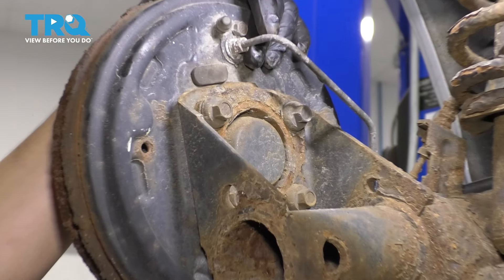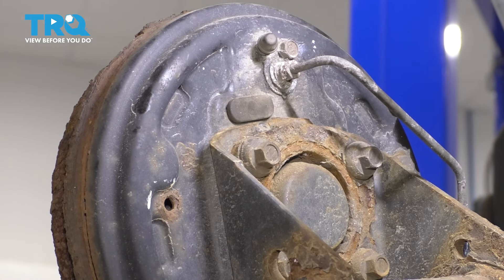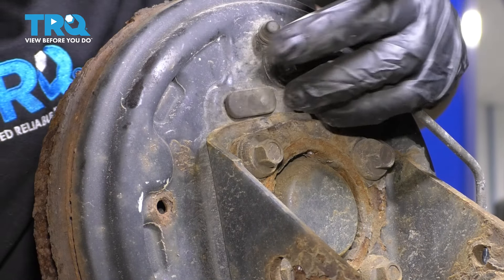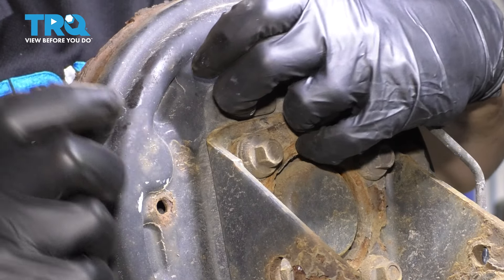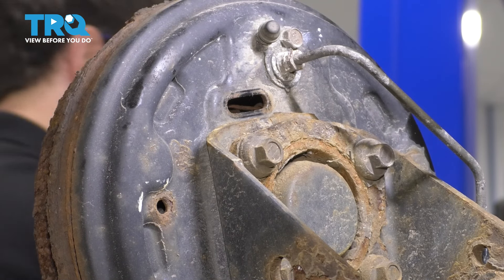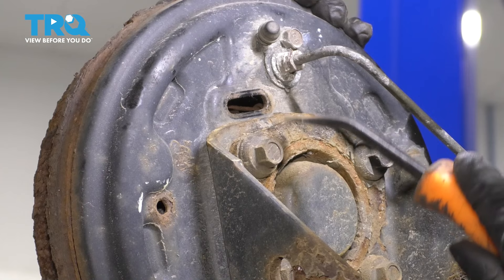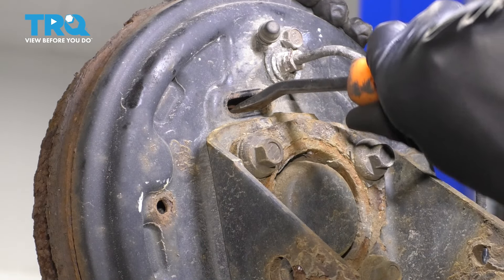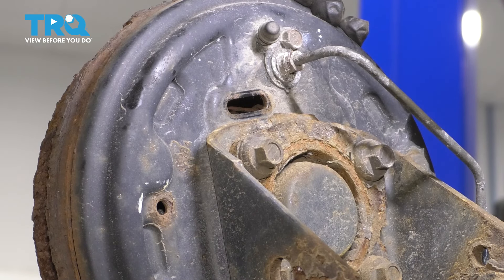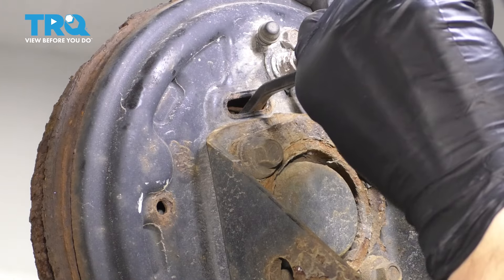In order to release the drum, you'll see that on the backside there's a little rubber boot. If we take it off, we'll have access to the adjuster, and if we turn it to contract the shoes and squeeze them together, we'll be able to easily remove this drum. Pop that boot off and use a screwdriver or pry bar on the adjuster wheel — it looks kind of like a gear.